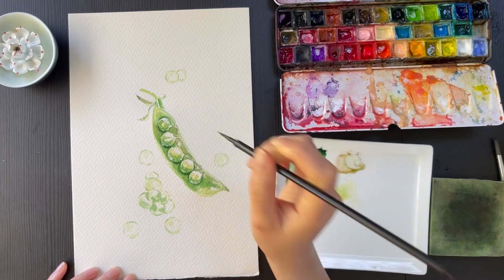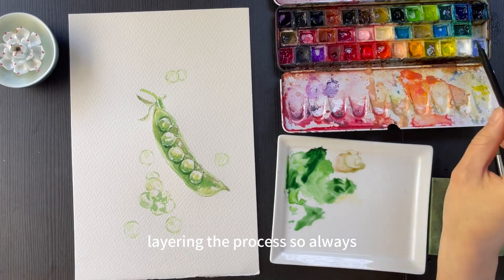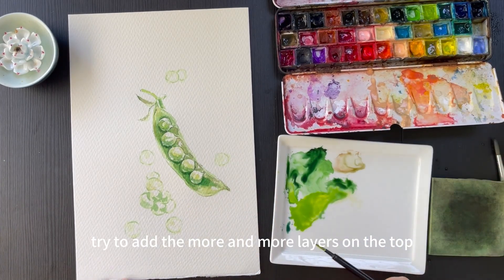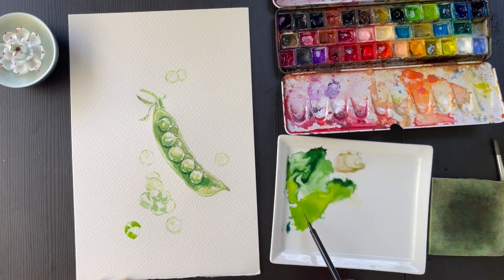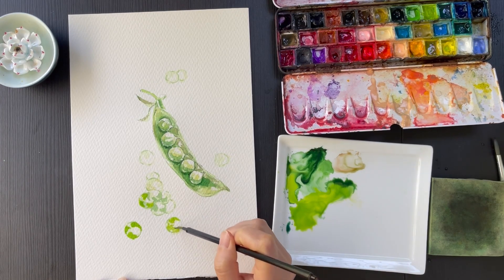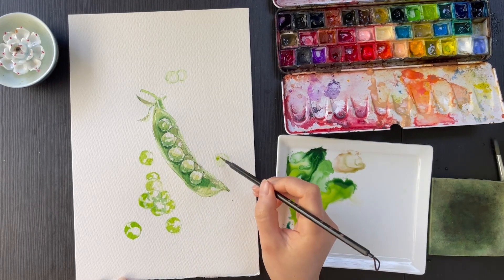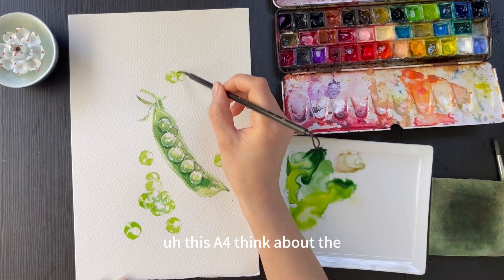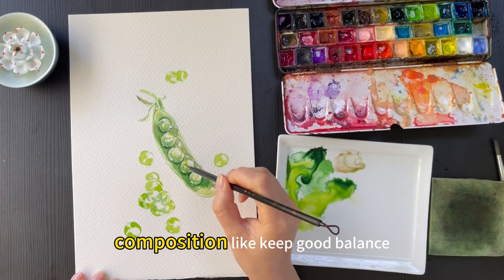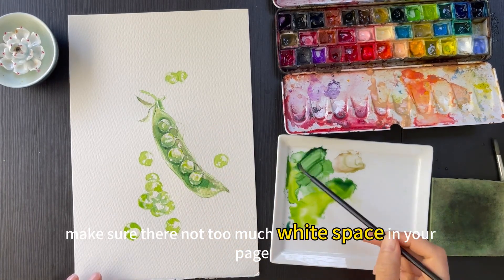Watercolor is about layering, so always try to add more and more layers on top. When you're working on this, think about the composition — keep a good balance and make sure there is not too much white space on your page.